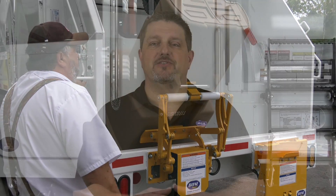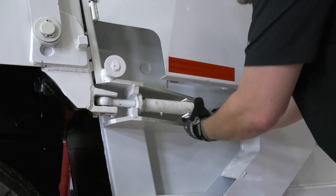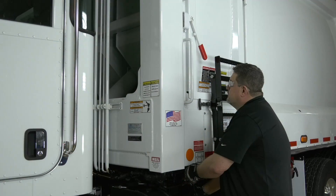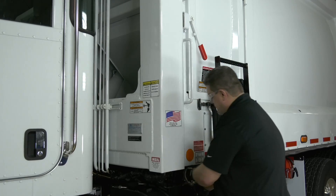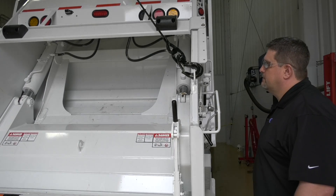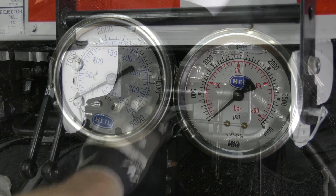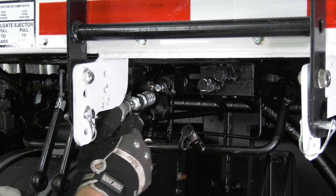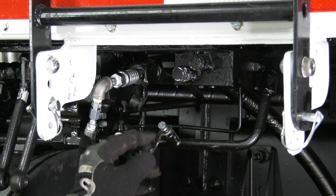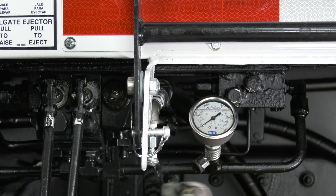Before you begin adjusting the pressures, you'll need to make sure that the hydraulic oil is at or near operating temperature. Check the underbody primary valve to see if it's warm. If it isn't, warm the oil by locking the tailgate, pressing the throttle advance button, and moving the ejector panel in and out through five cycles. Then run the tailgate packing mechanism through ten cycles. Install two zero-to-3,000 PSI glycerin-filled pressure gauges — one on the underbody valve to check the main system pressure, the other gauge on the ejector line for unload pressure. Be sure to clean the main relief of any dirt or grease.